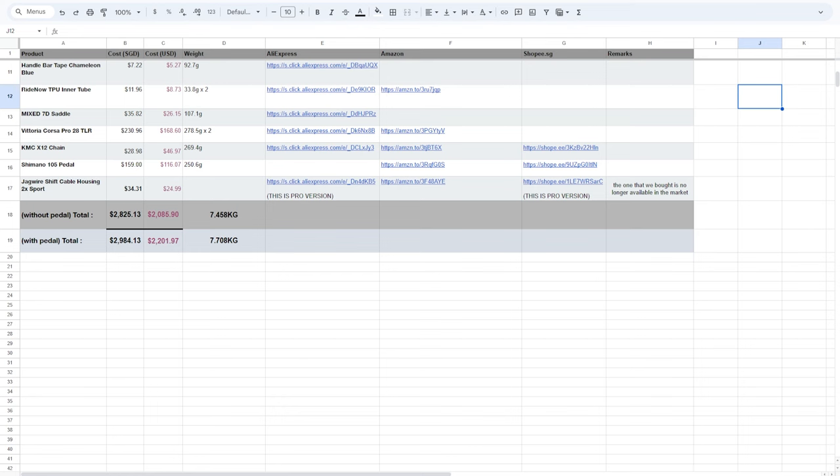If you're keen to buy any of these, do support our channel by clicking those affiliate links. As for the total weight of the bike, I'm hoping it will be below 8.5 kg — that will only be known by the end of the next video after the build is done. I'm really looking forward to the build and hopefully it will be a smooth journey. I just pray and cross my fingers that we have minimum hiccups this time. That's all for today — put any questions in the comment box below and we'll try to answer as soon as possible. See you in the next episode. Bye-bye!